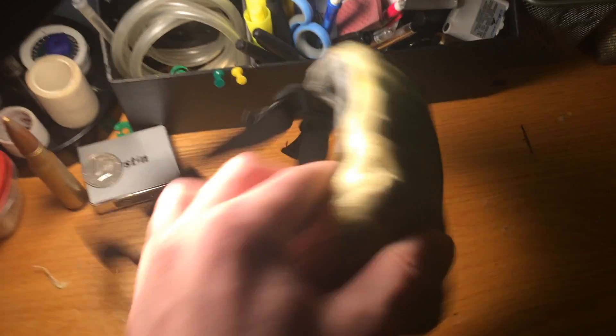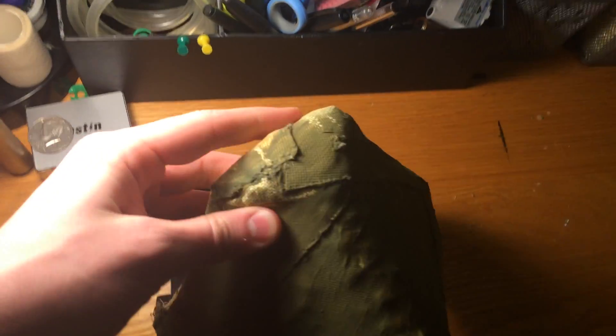Basically this is an update on my ballistic mask. What I've done is I've made it so that the bottom doesn't overhang your neck so much. I just folded in the Kevlar in there.